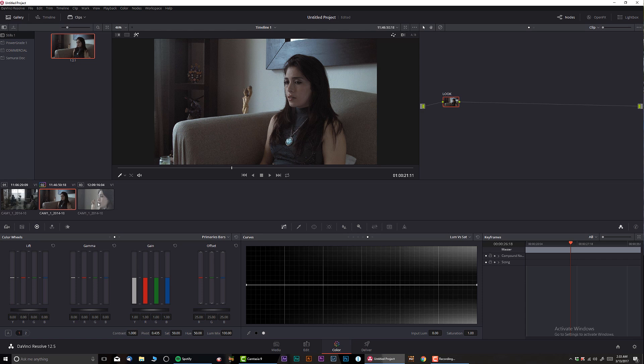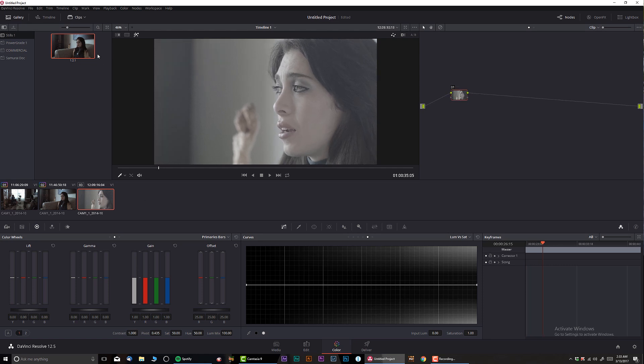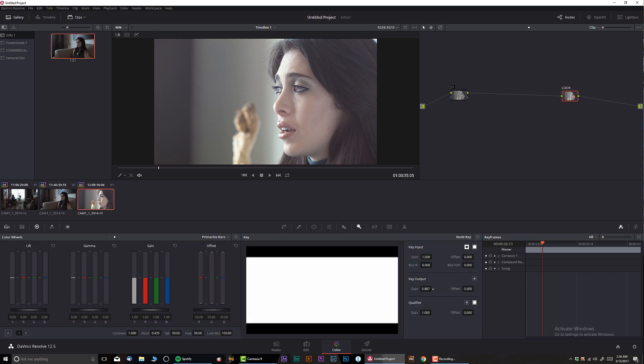You can select that still and push the middle mouse button to replicate the look to all clips. But if we're talking about an adjustment layer — which goes on top of everything — for example, this is a slightly overexposed shot. Instead of just pushing the middle mouse button and copying the look, I'm going to right-click and select 'Append Node Graph.' What that means is it's going to add our look node on top. So this shot has our look applied, but it's a little bright.